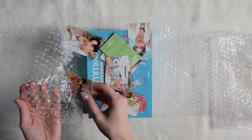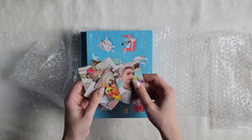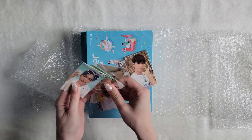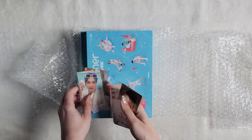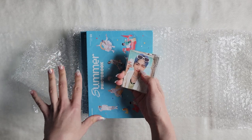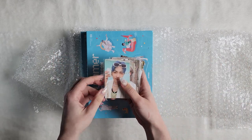Oh my, literally just thrown in here. Alright, so let's try and put these in some semblance of order. So these are not the KQ shop pubs — I ordered these from Apple Music, but if you ordered from K-Town4U or other non-KQ shops, these are the pubs you got.